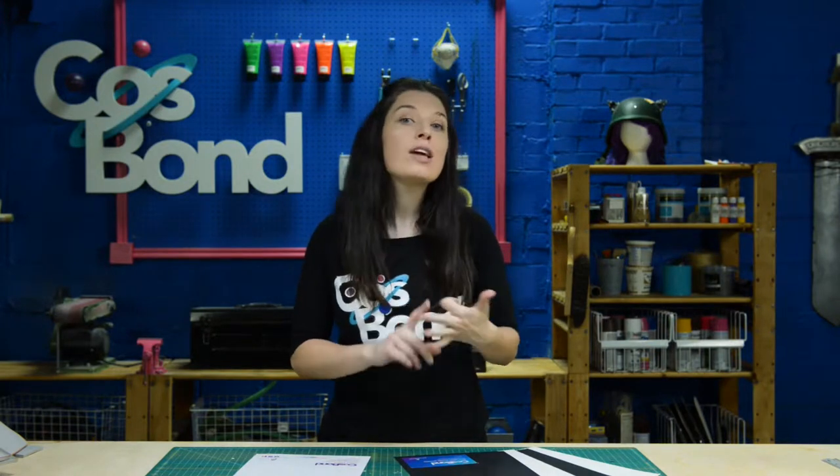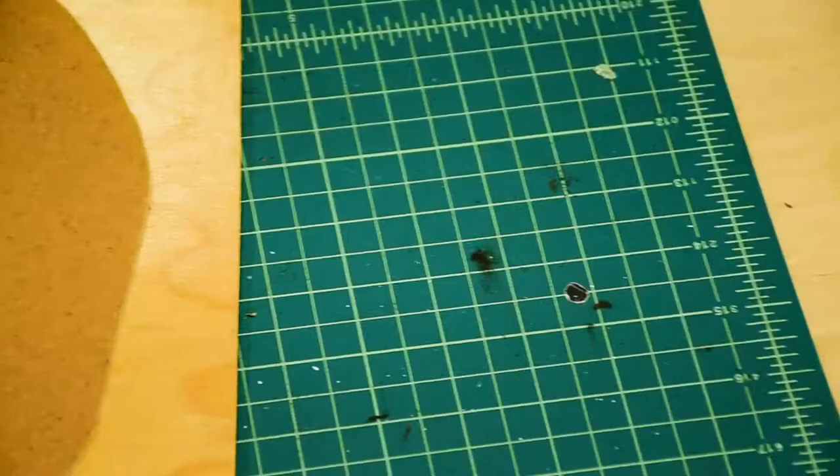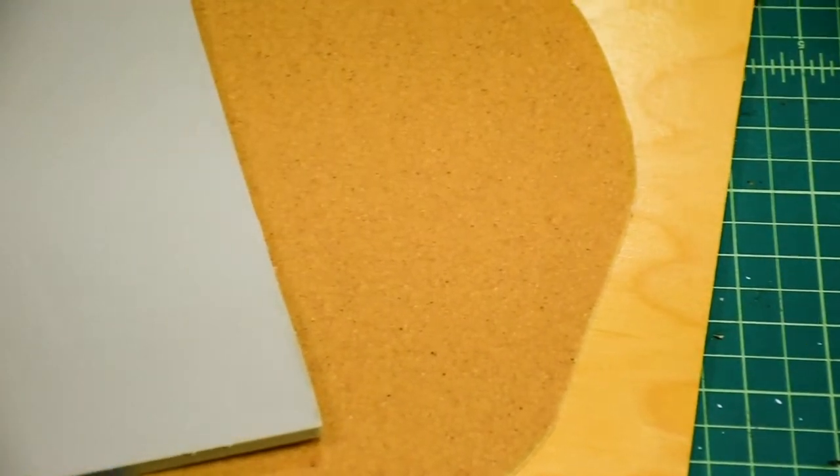Cosbon Adhesives deliver an incredibly powerful hold with no mess, no fumes, and no dry time. And it works on things like thermoplastics, metals, foams, fabrics, and just about any Cosbon material you might use.